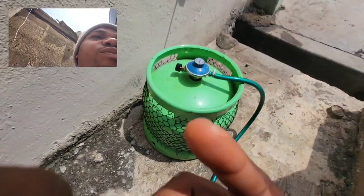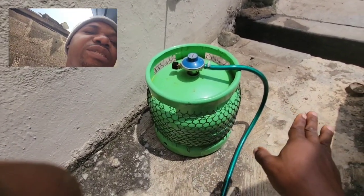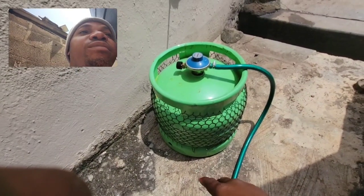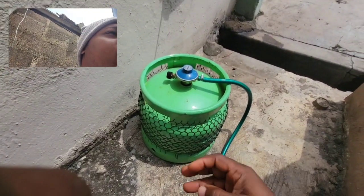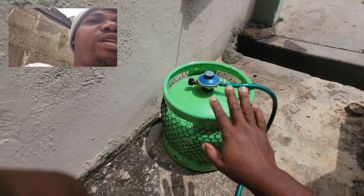What I deduce from that: anytime you want to start your generator, after the first usage, please just try and shake it. Once you shake it and start it up, you'll be able to utilize if not 100% of the gas, at least about 95%. Then when you go for a refill, that remaining 5% will still be there.